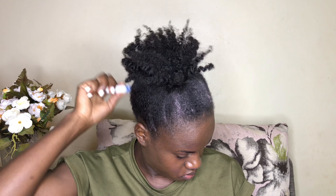Check for anything that is sticking out. That's a simple way for you to do a high ponytail on short natural hair. If you found value in this video, make sure you give it a thumbs up and subscribe to this YouTube channel so you never miss a video. Thank you very much for watching — see you in the next video, bye guys!